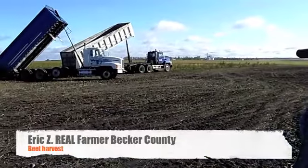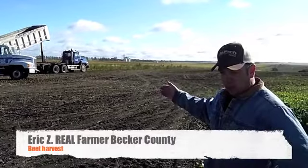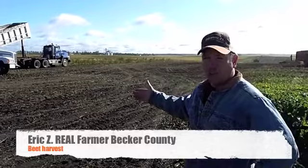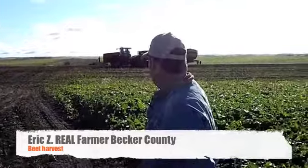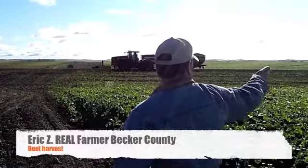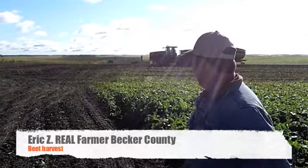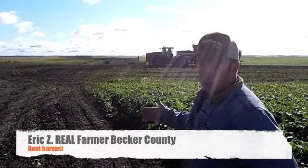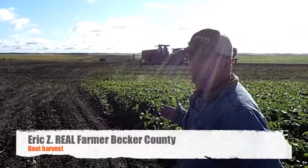Over here the guys are dumping out the remaining dirt that is brought back from the pile after the sugar beets are clean. Over here the beet cart is loading a truck. The beet cart drives underneath the beet lifter, gets full of beets, then drives up and loads the trucks at the end of the field. Sometimes the trucks also drive under the beet lifter to load up too. We'll probably see both going on here today.